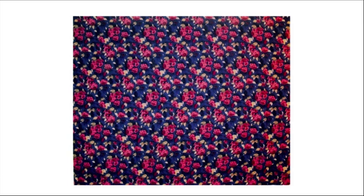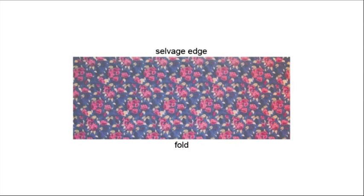On a large enough surface lay your fabric right side up with the selvage edges or finished edges on top and bottom. You'll also want to make sure that the raw edges are cut even and straight as possible. Fold the fabric with right sides together making the selvage edges meet. Use pins to hold the fabric in place.